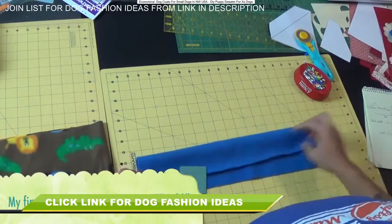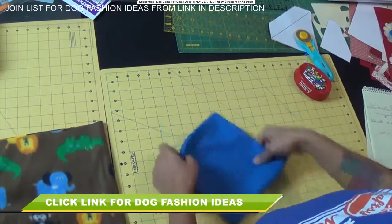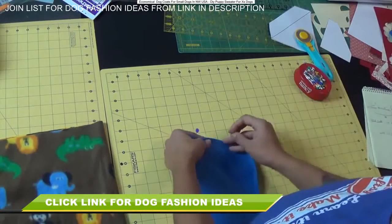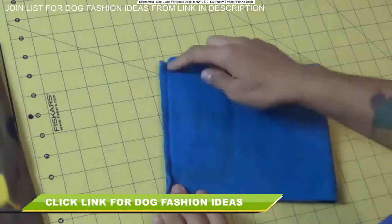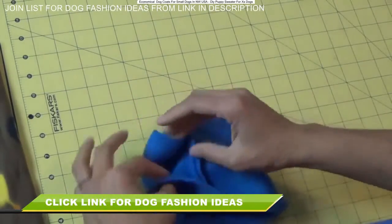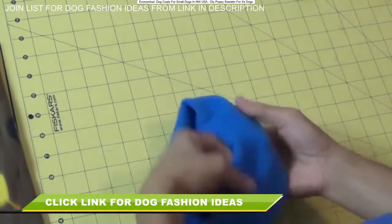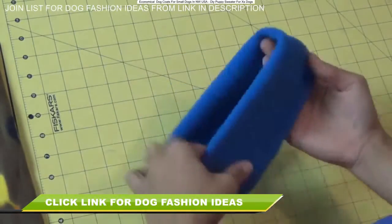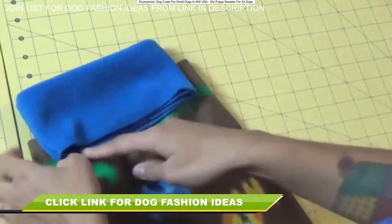Like we did for the other piece, tug on one edge — you'll see it curl to the wrong side. Lay it pretty side facing up, fold it so the shorter raw edges are touching, pin it, and use a straight stitch along that edge. Once that seam is sewn, open it up and fold it in half so both raw edges meet together. That exposes the pretty side of the fabric towards the outside, and you now have what will be the turtleneck part of your sweater.